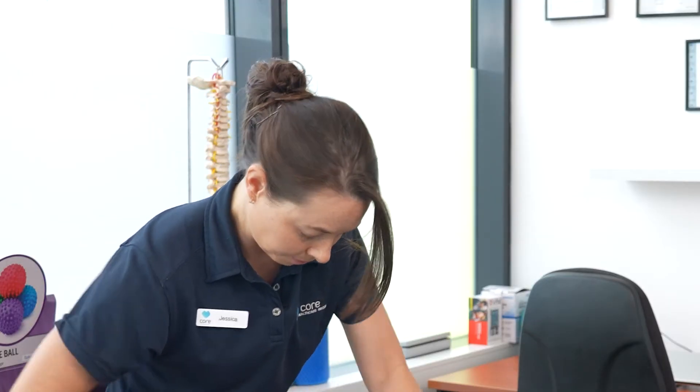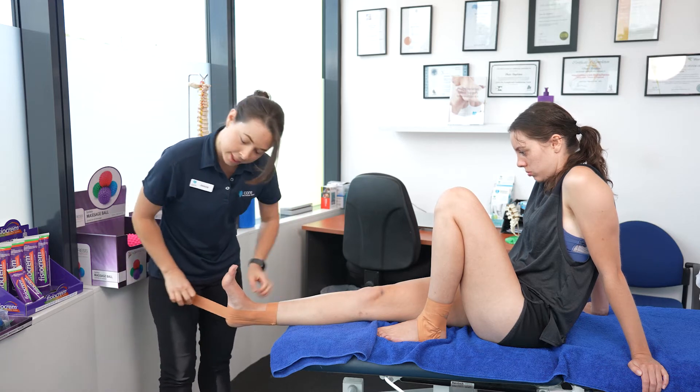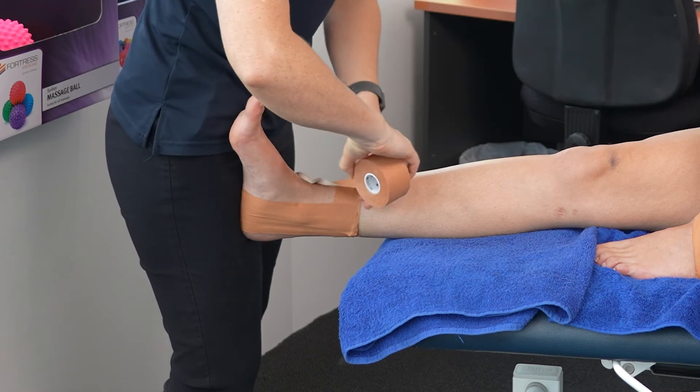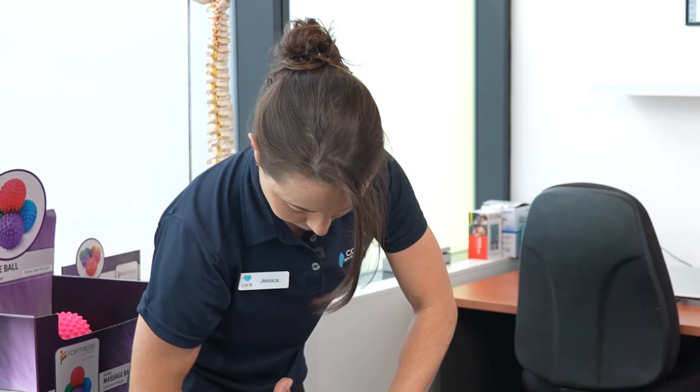Then, our fixers. Starting again from the inside of the ankle, overlaying the previous tape, coming up to the outside and crossing the front of the ankle joint. Two of these.